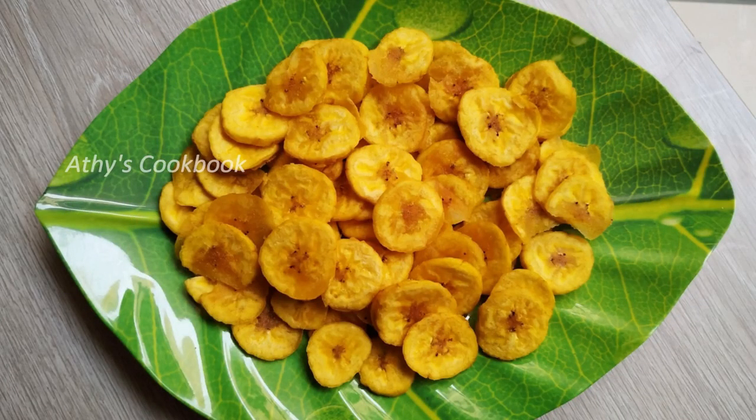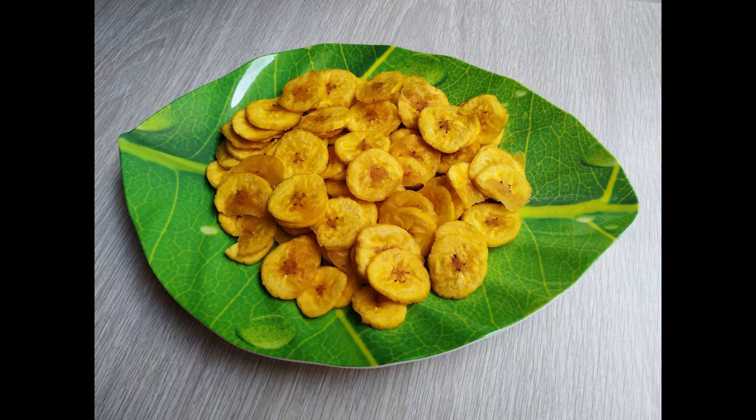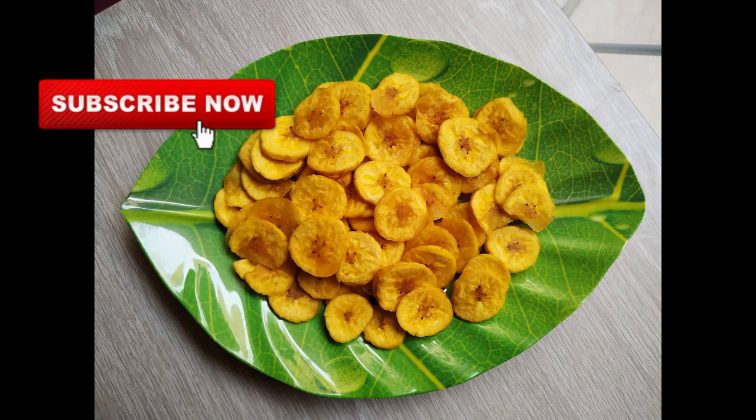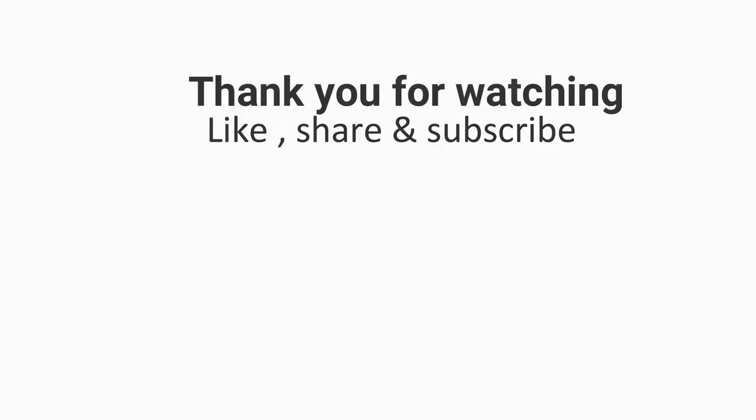If you like the video, please like and share it with your friends. Please click on the subscribe button and click on the bell icon. When you post the video, you will get a notification for the video.